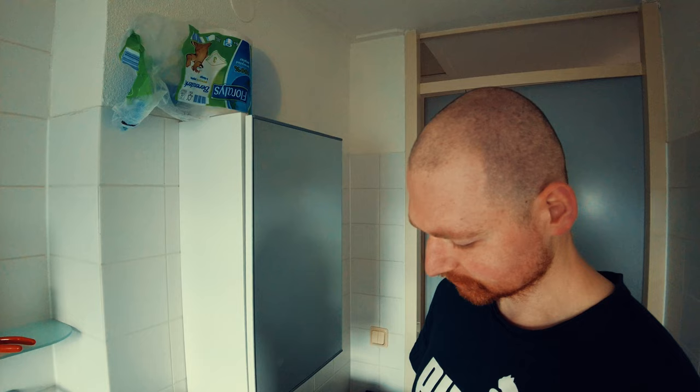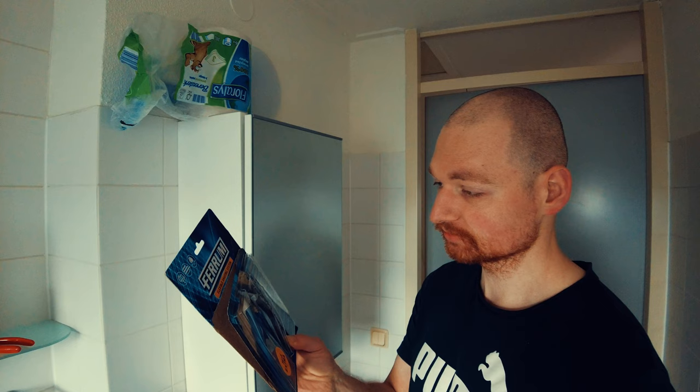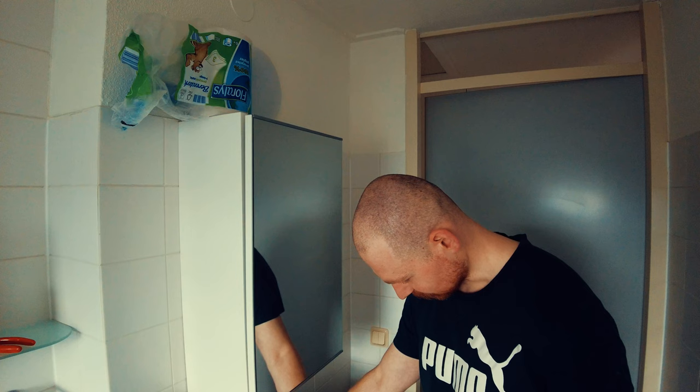I will use the Gillette Fusion 5 shaving gel. This is the limited blue edition but the normal one is orange of course. I'm testing the Varun flexible shading system — so far I really like them. So let's wet the head with some warm water.